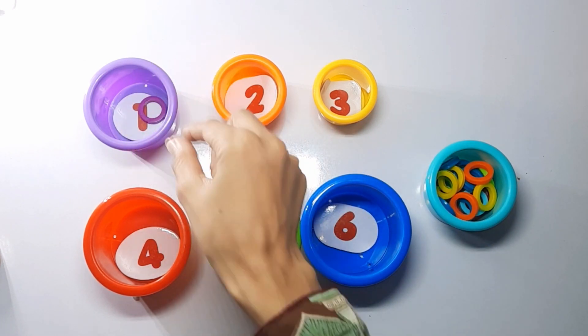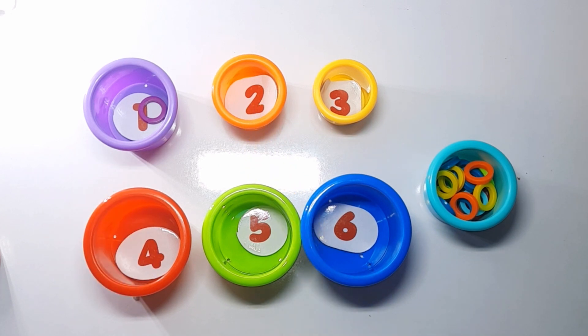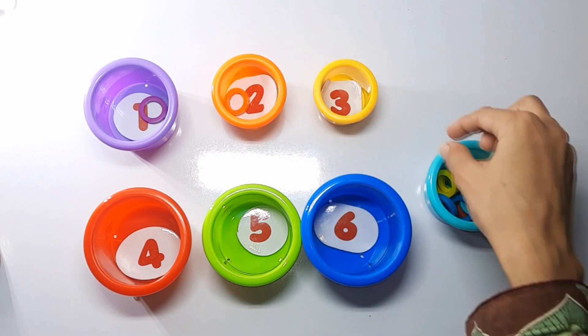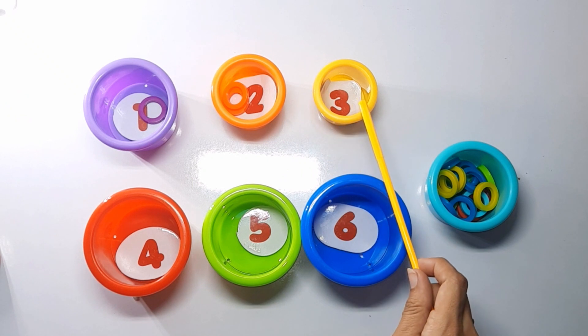Orange ball has number two. Let's count how many orange rings: one, two. A yellow ball has number three.